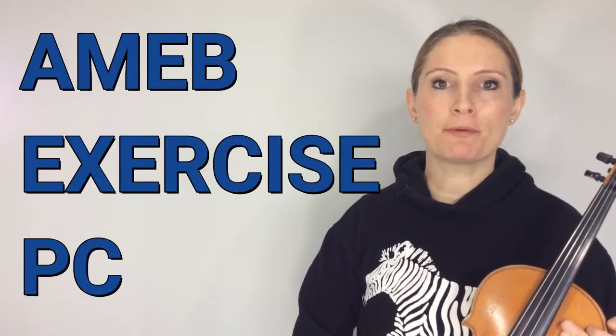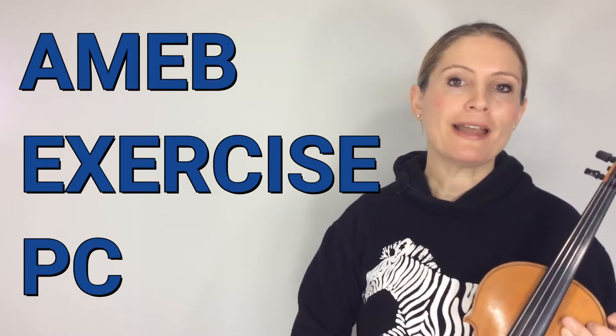Hi guys, I'm Mark Hedda and today I'm going to be playing an exercise called Push-Ups. This is exercise PC from the AMEB Preliminary Syllabus. If you don't have an AMEB Technical Workbook, find the link in the description below so you can get one. Let's get started.